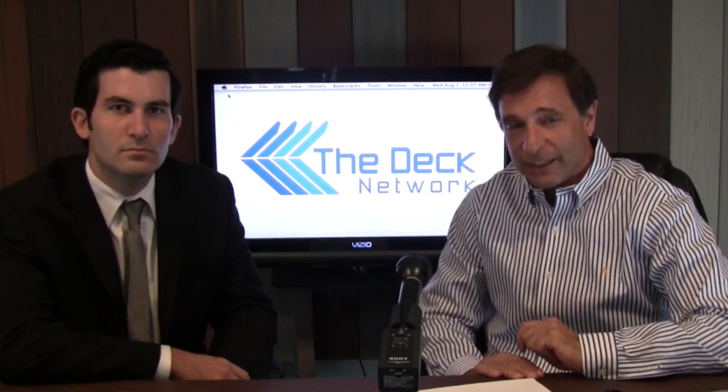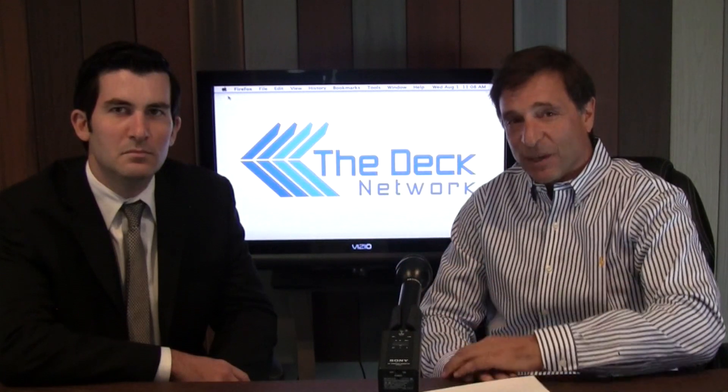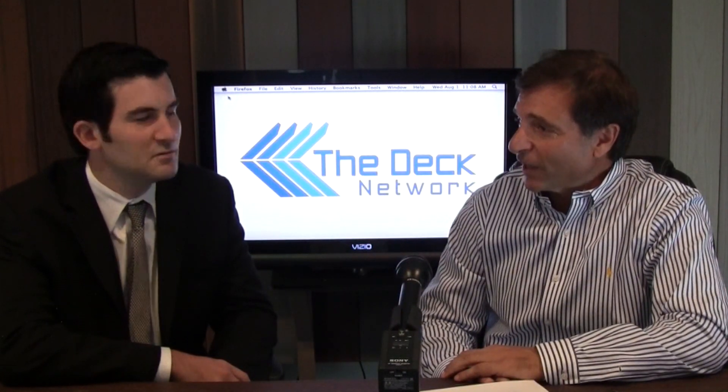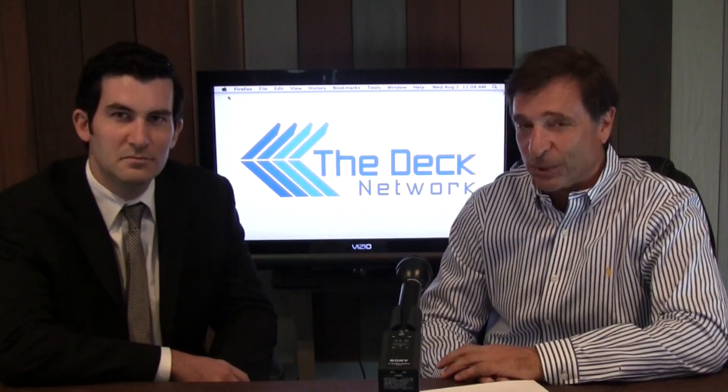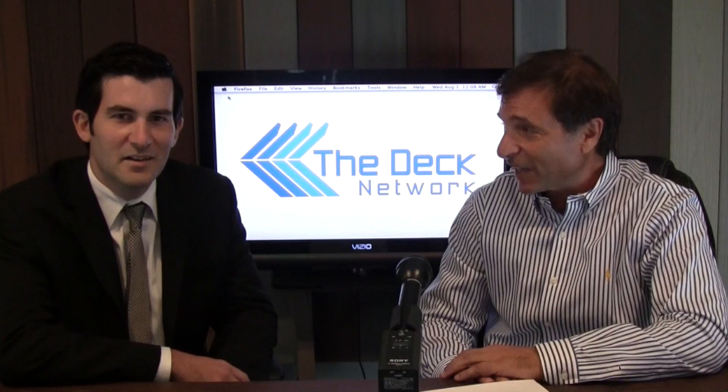Hi, this is The Deck Network, and I'm your host Mike D'Anzolio, and we have Matt from WBAB Radio here, who is working on a deck that a person with no carpentry experience can do. Matt, how's the project coming?